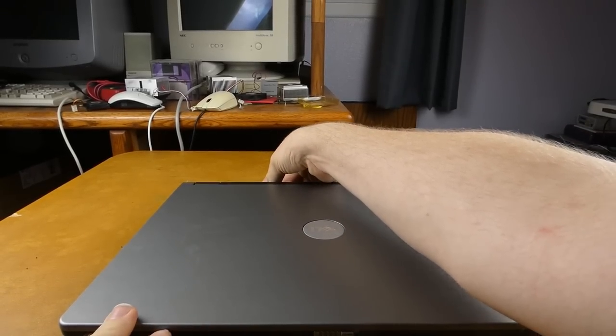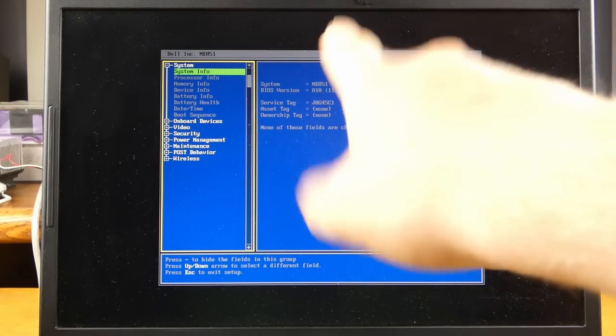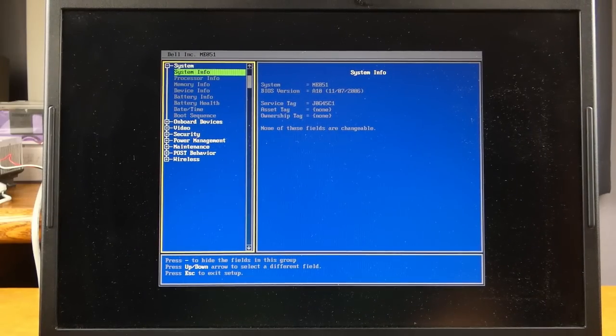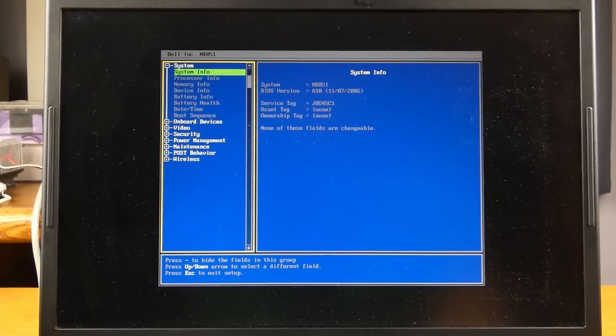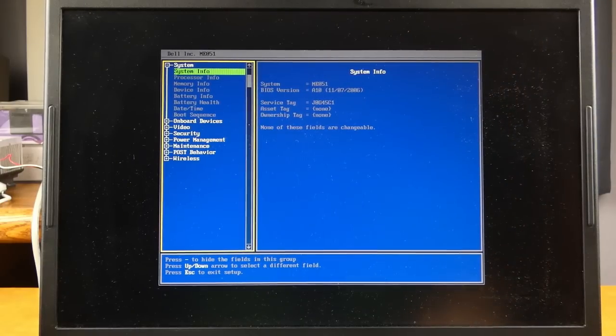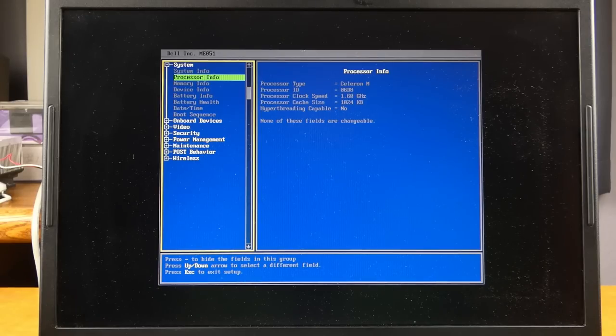I updated this to the latest BIOS, which is revision A10, which was a bit of an ordeal. The updater just refused to work in Windows, so I had to plug in a USB floppy drive, boot DOS off a floppy, and then it just worked fine in DOS. The CPU in there right now is a 1.6 GHz Celeron M. Upon looking into it, I think Intel just rebranded the Pentium M as Celeron towards the end of its life, because it uses the same Dothan core as the Pentium M we're going to put in.